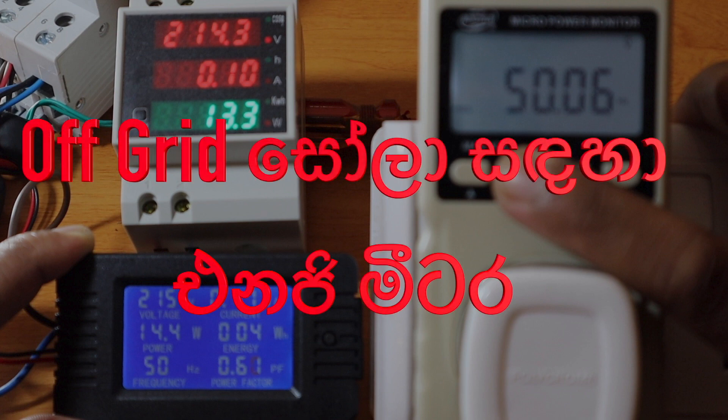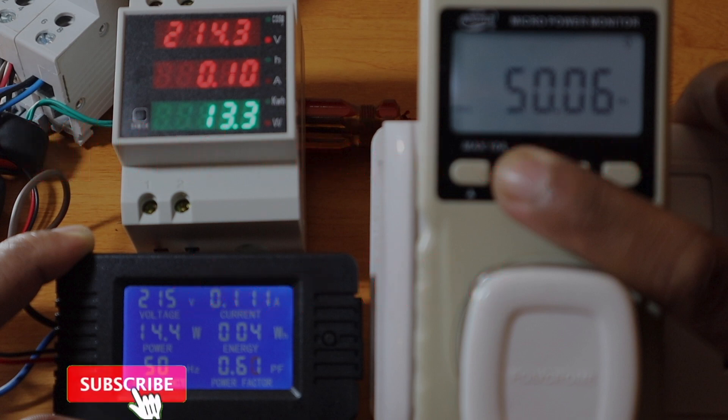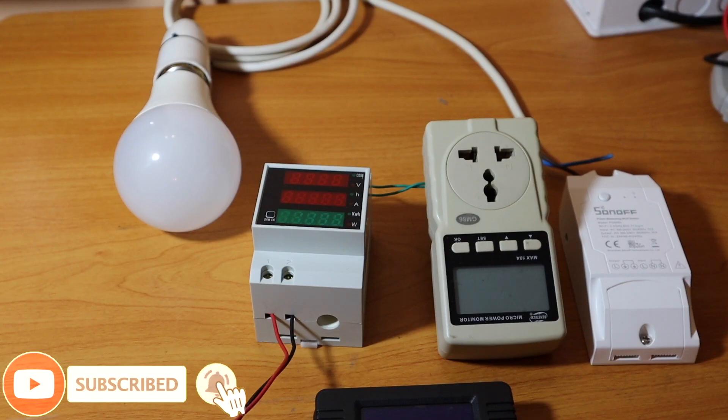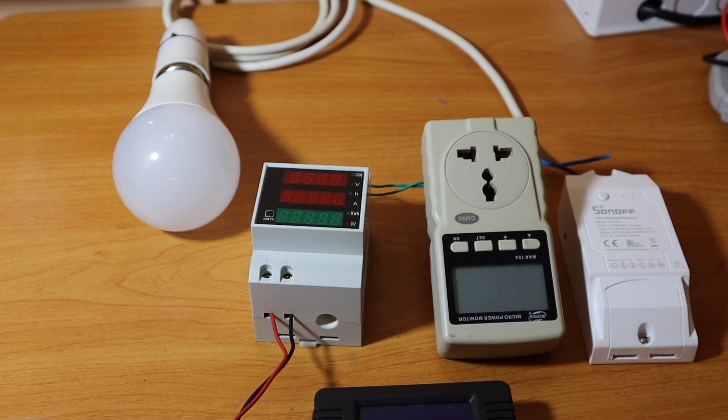Welcome to the Dreamtech channel. What I'm doing here is demonstrating a power meter. This is an off-grid setup in my own home. We have a lot of power, a lot of voltage, and a lot of consumption, as you can see.